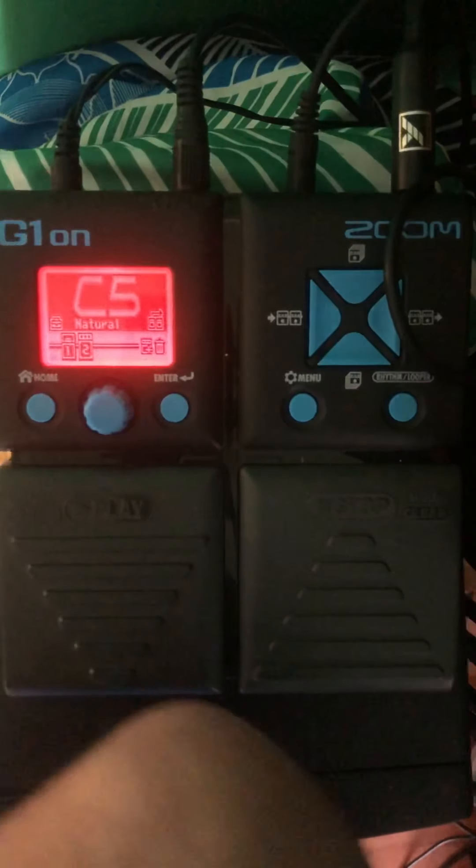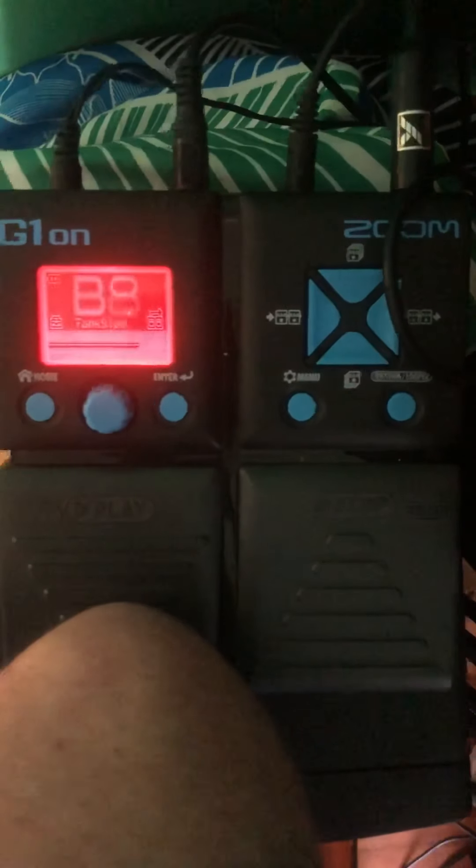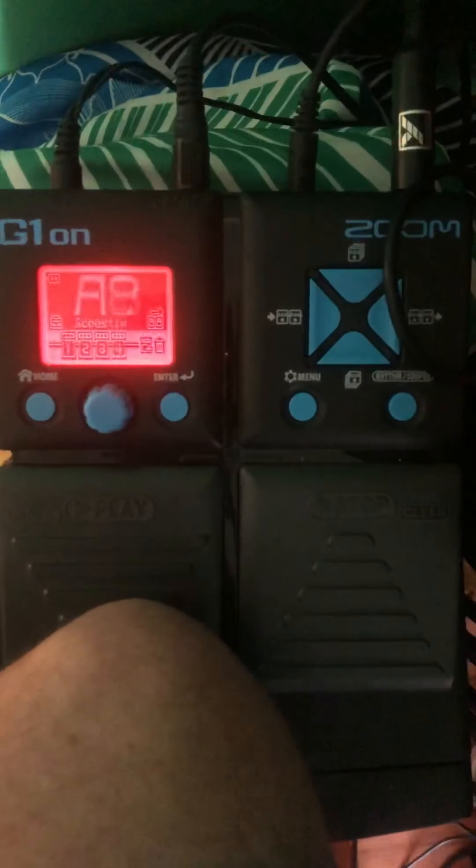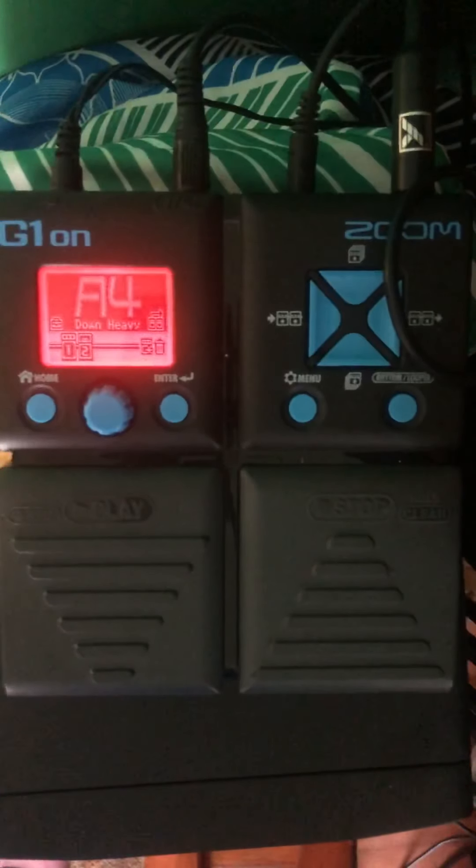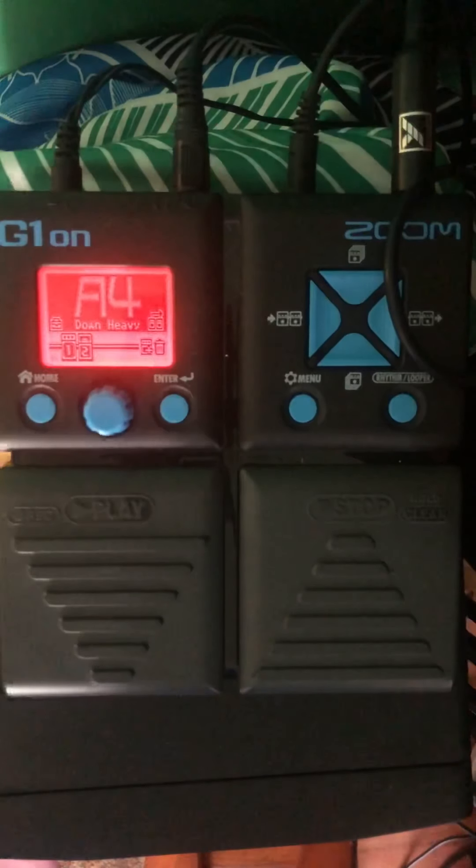I made a note that if I was ever playing 'Smoke on the Water' I would want A4. What I did was go through all of these and made notes on every single one of the 100 patches. You can see we get a really great staccato effect there — that's kind of cool.